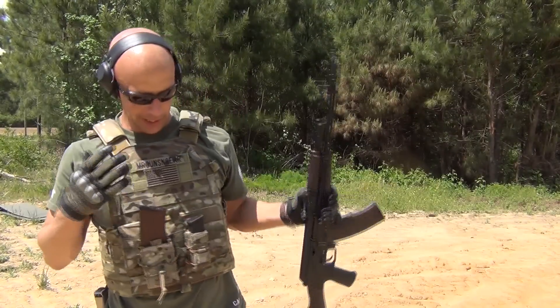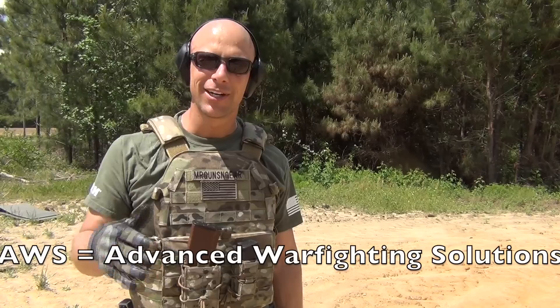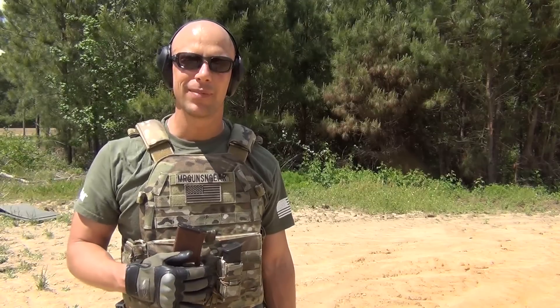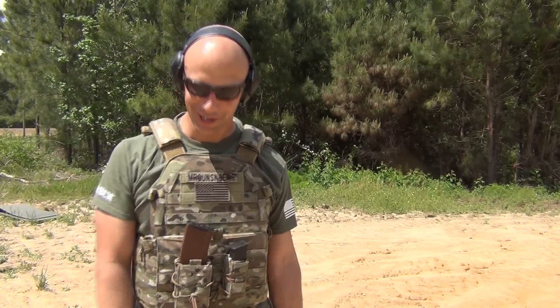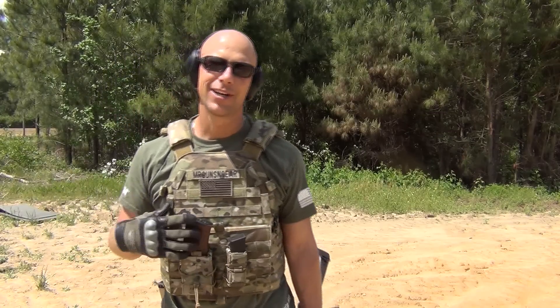Welcome back everybody. Today we're going over this plate carrier that you see right here from AWS. They are a military contracting company — they make a ton of stuff for our troops, but they really haven't made much of a dent in the civilian market, and they do offer their products to the civilian market. So what we're going to do here is just keep doing some shooting with this plate carrier.